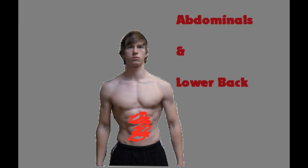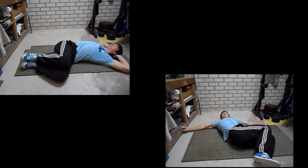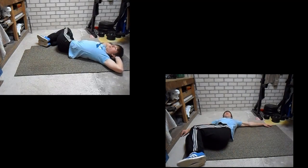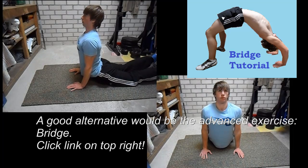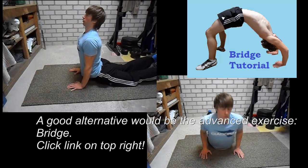Next up are the abdominals and lower back stretches. First of all this is an abdominal exercise which is also used to target the lower back. What you will do is lay down flat on the floor, then bend your knees and put them on one side of your body, and make sure that you alternate. If you have to do an exercise that can be done left and right, perform the equal amount of sets and repetitions. This exercise can also be performed to stretch your abdominals, and if you click on the bridge tutorial you will see a more advanced abdominal stretch.